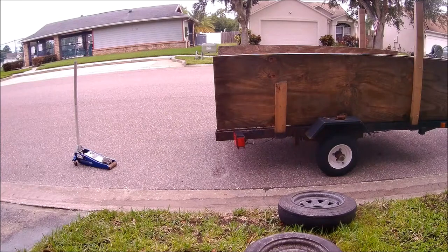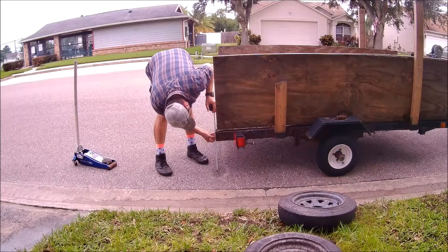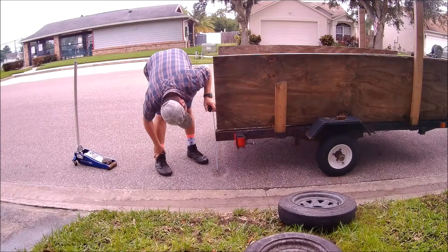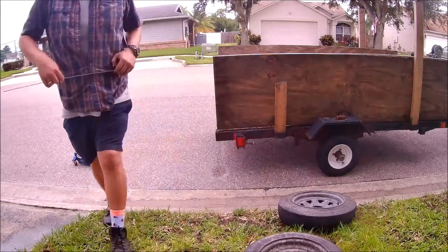The tires do look pretty small, but let's see what it measures now. It was 18 and a quarter before, and now we are at about 15 and three quarters — that's about a two inch drop. That's going to help out big time.